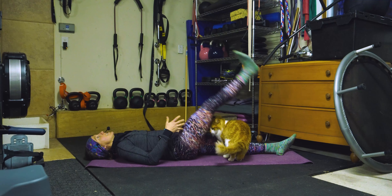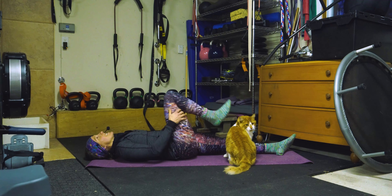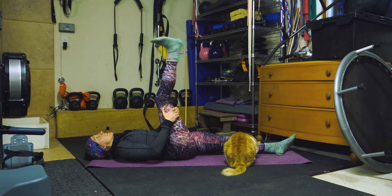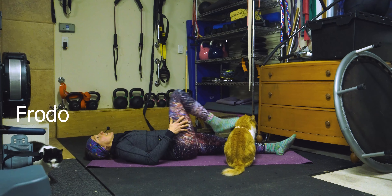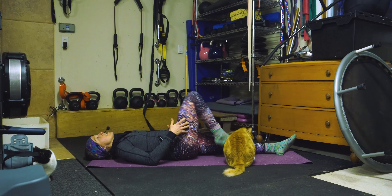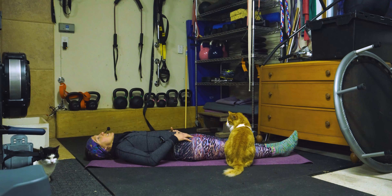Et je pédale — six, seven, eight, nine, one more, and ten. Awesome. Feel the difference from one side to the other. With a cat in the way — we all know the reality of our situation right here!